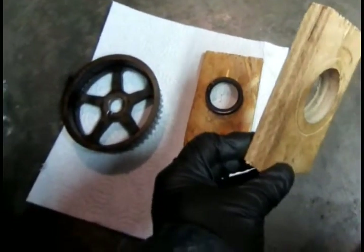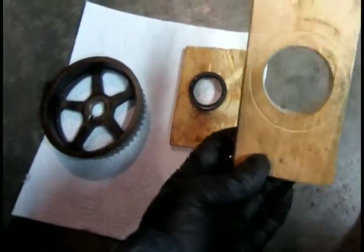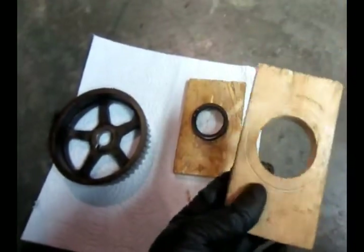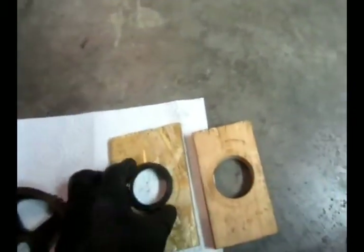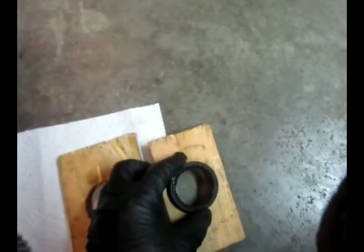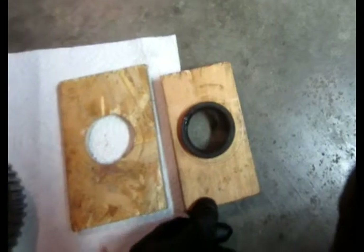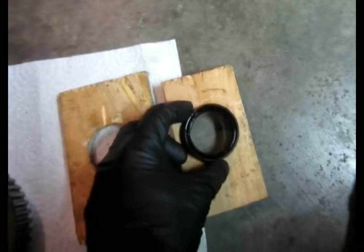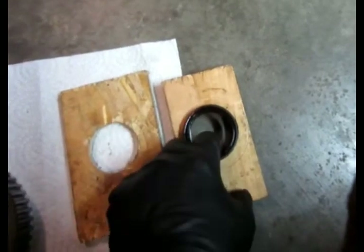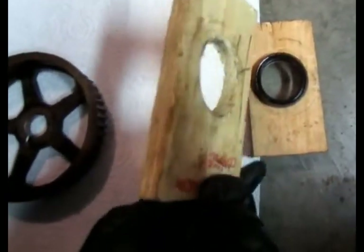Before I install the seal, I cut a couple pieces of wood. The hole has to be smaller than the seal. This is the old seal — I cut the hole a little bit big, but you can cut it smaller if you like. I have another piece as well in case I need it.